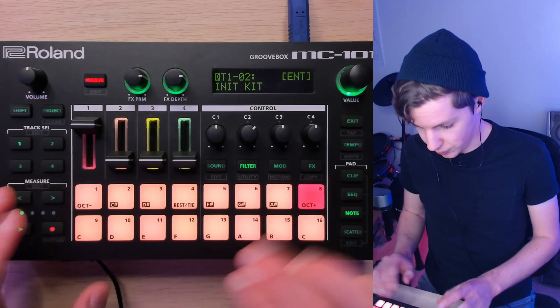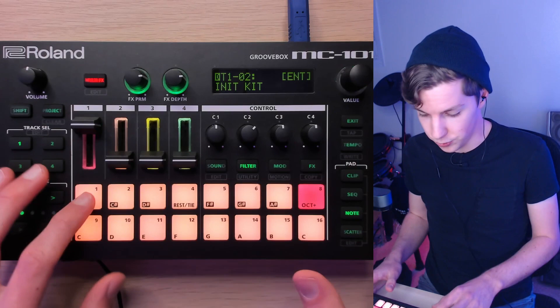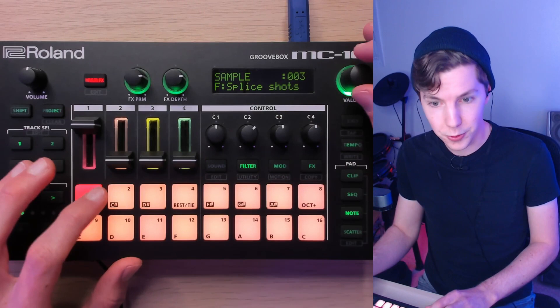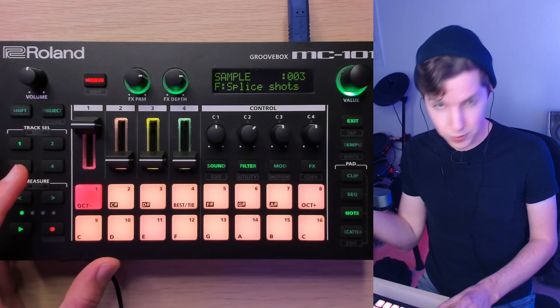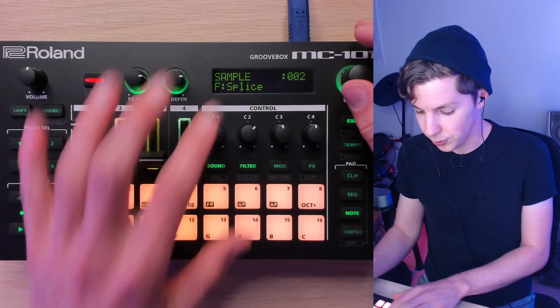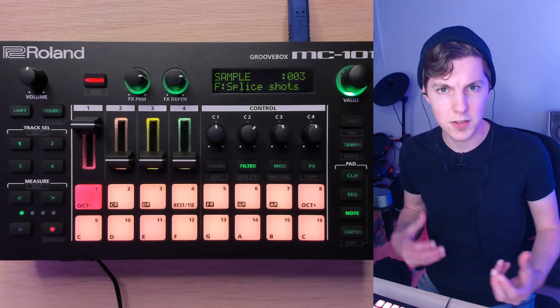Another trick for working with samples is using folders on the SD card. To switch out a sound, hit shift, then wave file. There's nothing special you have to do when formatting — just drop a folder on the SD card and drop sounds in it. I have a bunch arranged alphabetically, but now I've gotten smarter: I have a folder for bass growls, a folder for Splice loops and longer sounds, and a folder for Splice one-shots like drum hits and bass hits.